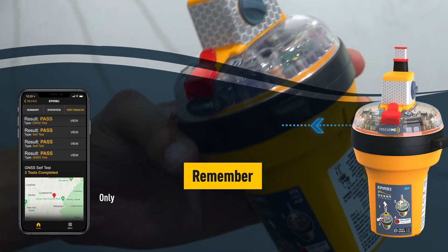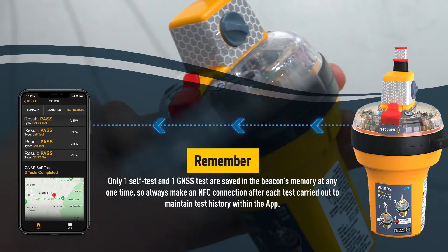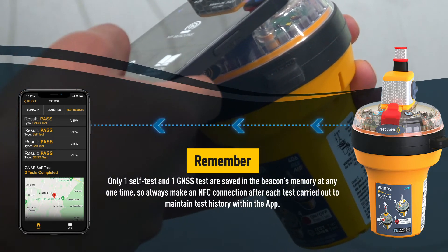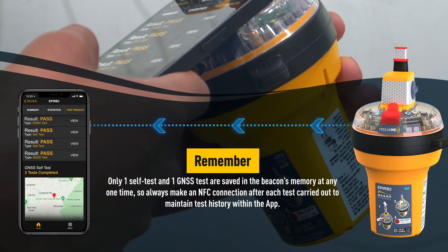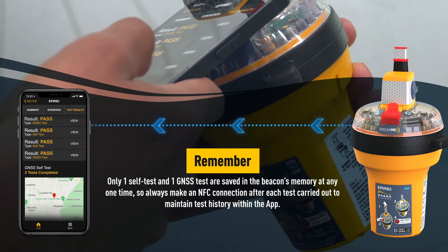Remember, only one self-test and one GNSS test are saved in the beacon's memory at any one time, so always make an NFC connection after each test carried out to maintain test history within the app.